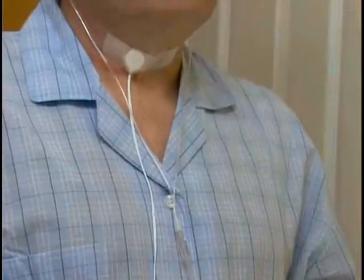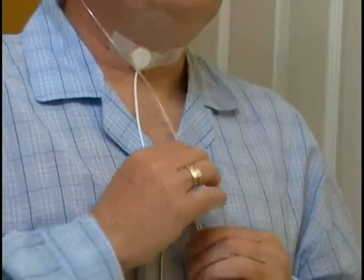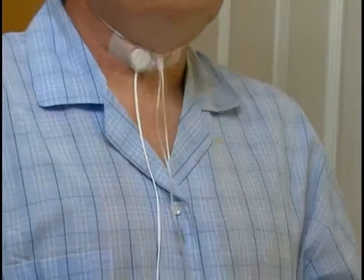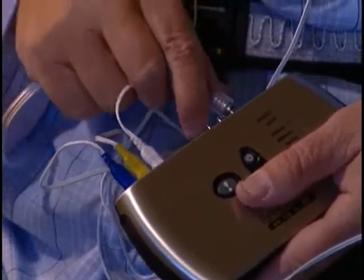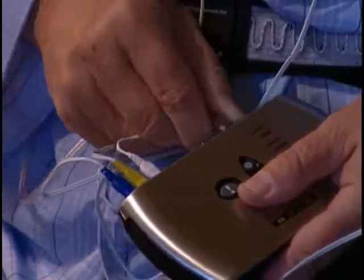Place the prongs in your nostrils. Loop the tubing around your ears, then position the tubing under your chin and tighten the prongs into position by pushing the bolo slide, or toggle, towards your chin. The nasal cannula is plugged into the lure lock on the Embleta unit. Twist clockwise to tighten.